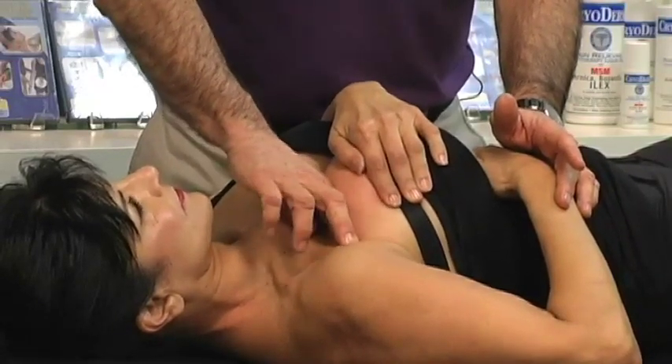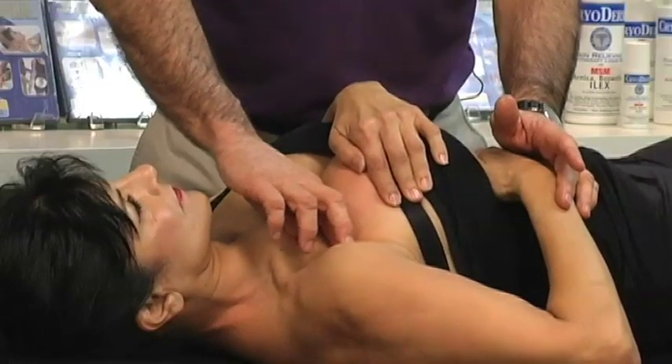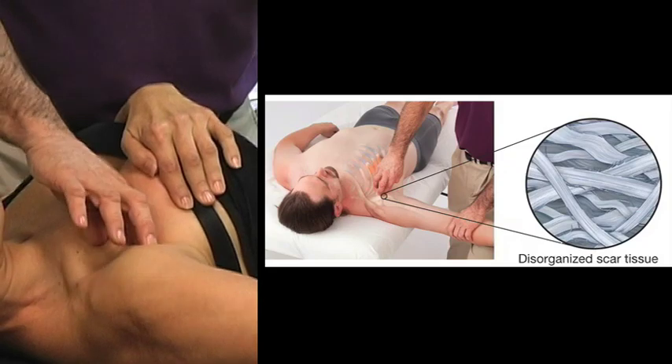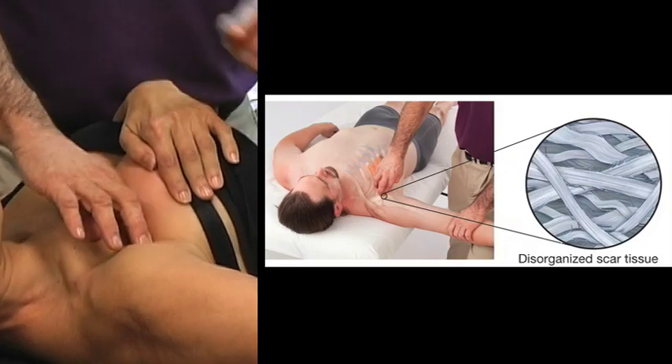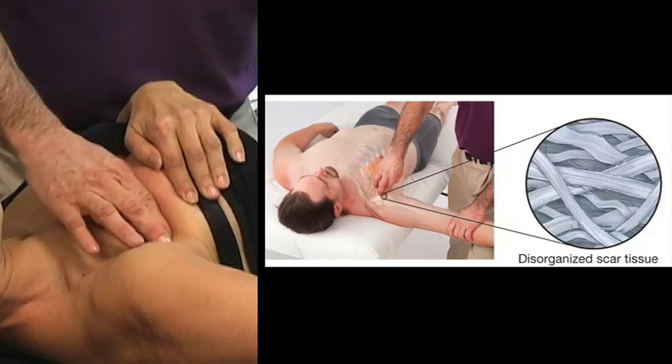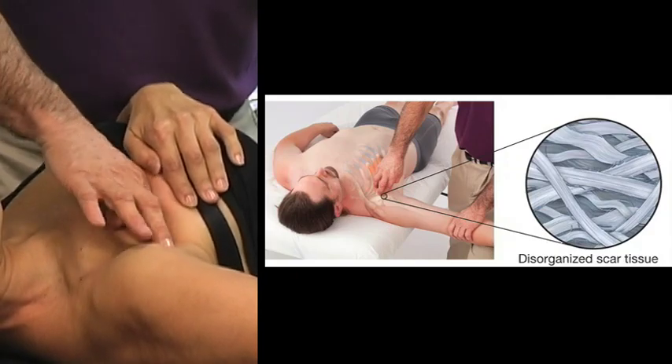So the muscle fibers that are injured are frictioned in multiple directions. As you will see in the split screen, the fibers in this injured site are multi-directional. So you friction in multiple directions for up to 30 seconds.